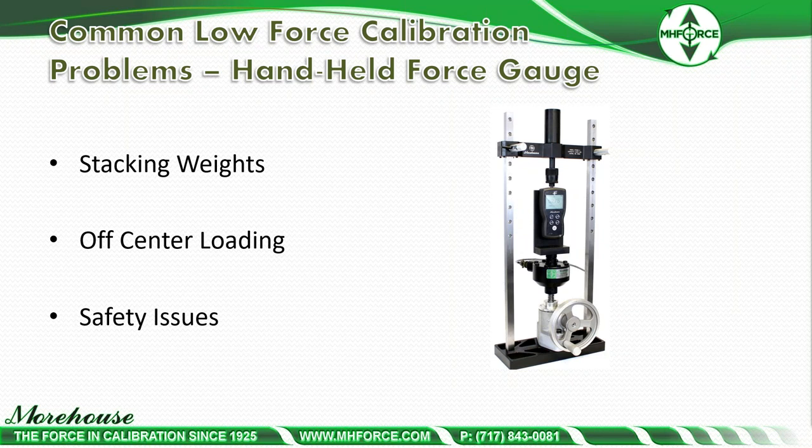Another issue many people don't consider is off-center loading. All these gauges are designed with different centering distances, so if you're not using proper adapters, there's going to be a problem mounting the devices in your machine when generating force. Safety issues exist with both methods: if you're using a testing machine that goes too fast, it could destroy the gauge; if you're using stacking weights, someone could easily drop a weight on their foot or have ergonomic issues.